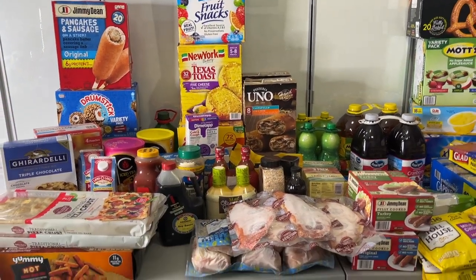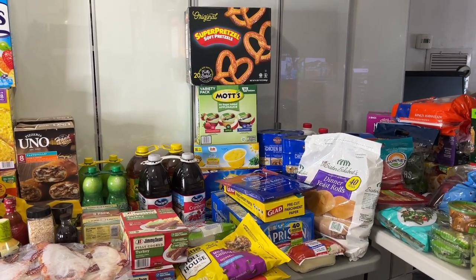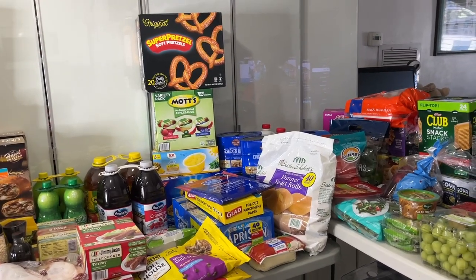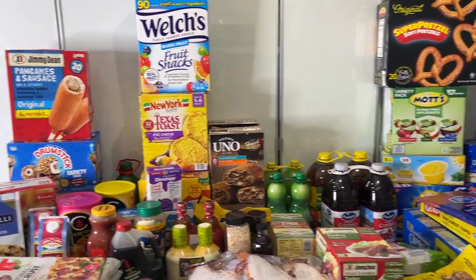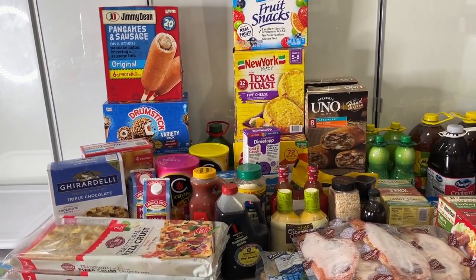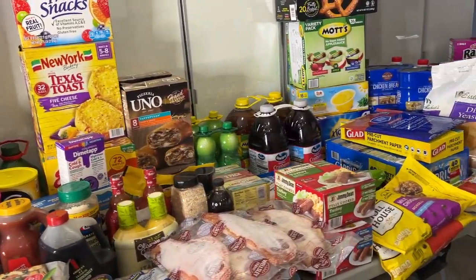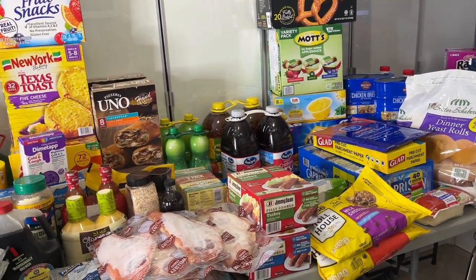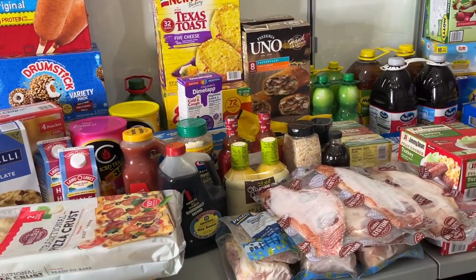Hey guys, welcome or welcome back to my channel. If you're new here, my name is Nellie and I am so happy you are here. Today I have a BJ's haul. I just posted my Sam's haul — I shopped from both places. Whoever has the better deals or coupons for the month, that's where I'll pick up those items from. Items and prices will be up on the screen, so let's get right into it.